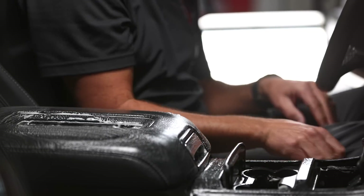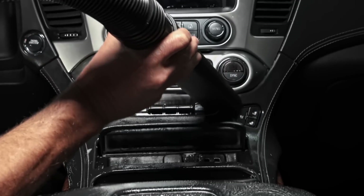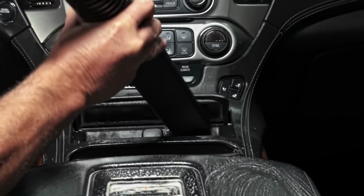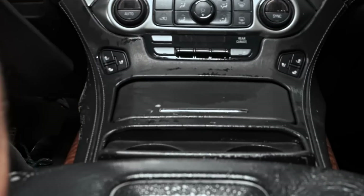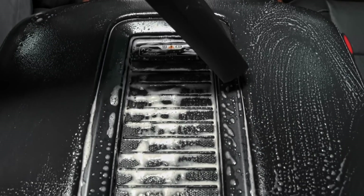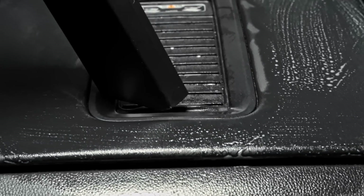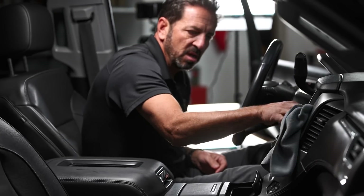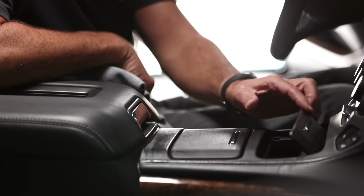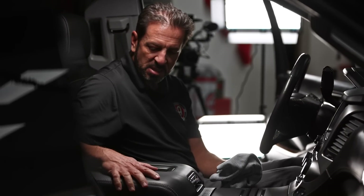Before I wipe it all down, let me show you a trick: using a wet-dry vac or shop vac, I'm going to remove a lot of the water coming out of the nooks and crannies, bringing with it all the dirt stuck in there. Then I'll go ahead and hit it with the microfiber utility towel. The main console is knocked down — looks so clean, all the food stains and coffee stains are gone.